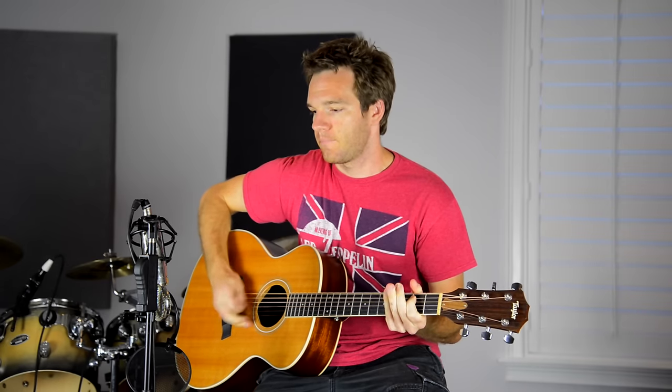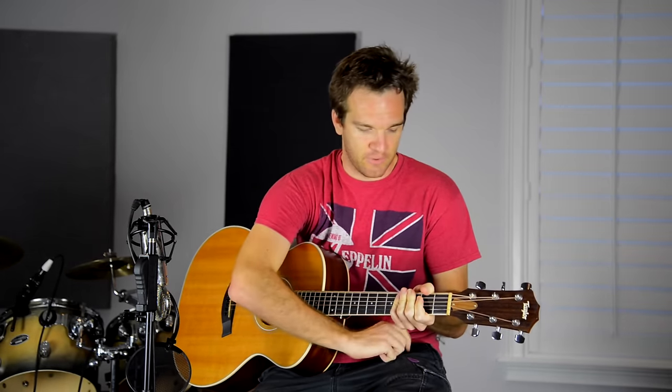Maybe something like a little bit lower. You can definitely hear the clicking of it a lot more, and then if you do something like a chug or a palm mute.